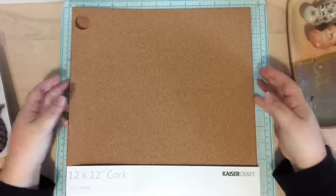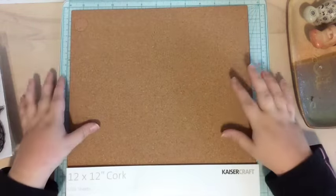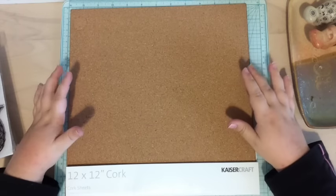Hi everyone! Tori here with another DIY embellishment video. Today we're going to make some DIY cork embellishments.